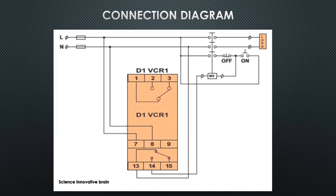Now let us discuss the connection diagram of this relay. If you see relay D1 VCR1, pins 1, 2, 3 are the NO and NC contacts. Pins 7 and 8 are the input from the mains, and pins 13, 14, 15 are the NO and NC contacts. It has 2 NO and 2 NC contacts. First, connect pins 7 and 8 to the phase and neutral line.